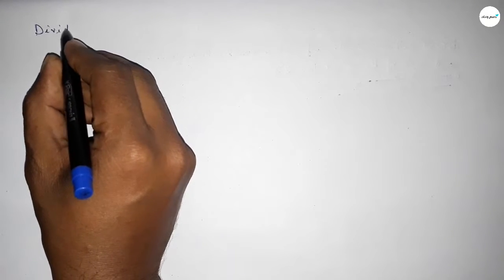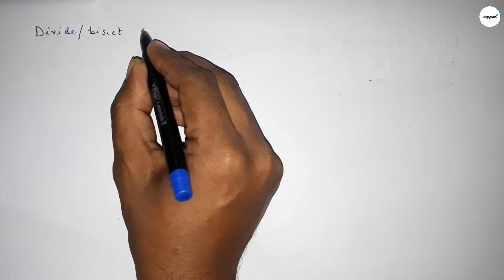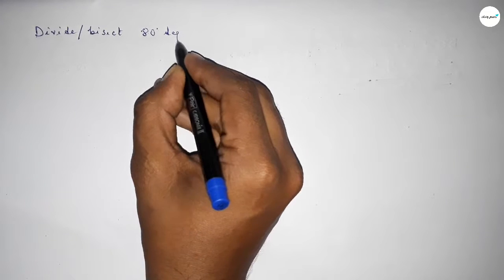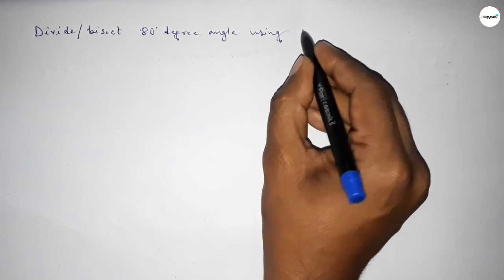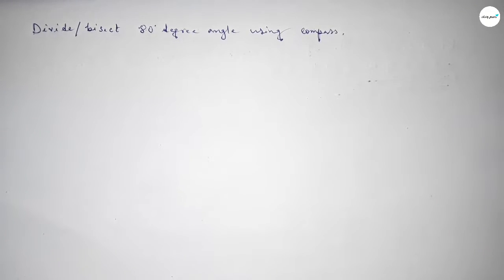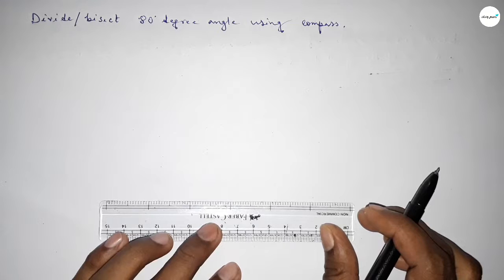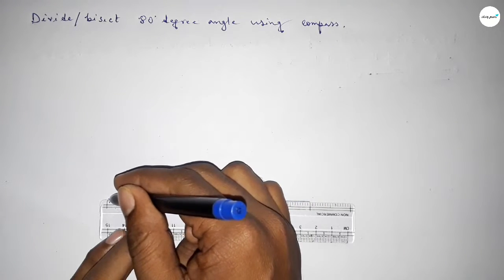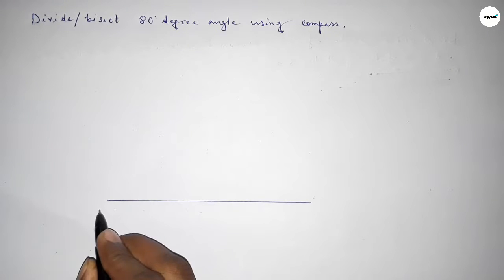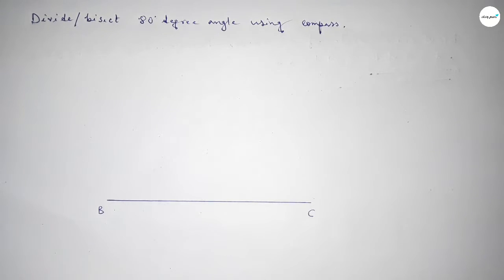Hi everyone, welcome to SSJR Classes. Today in this video we have to divide or bisect an 80 degree angle using a compass. So let's start the video. First of all, we have to draw a straight line of any length. Drawing a line and taking point B here and point C here.